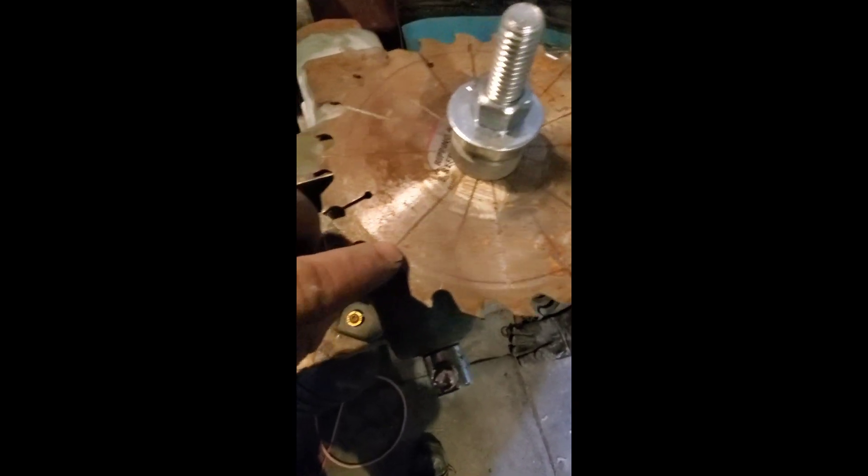Once it's all marked out, you simply measure in from where your blade will be cut, as far as you want, so you have a drill spot. You just punch it, drill it, and then take a grinder and cut it.